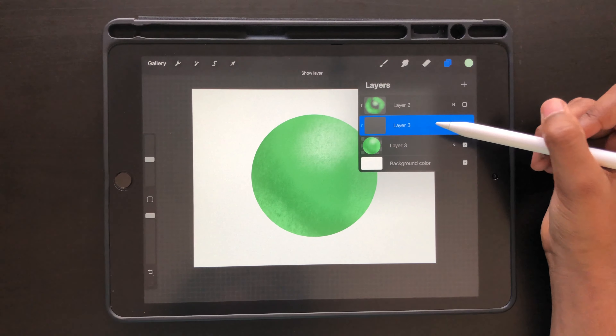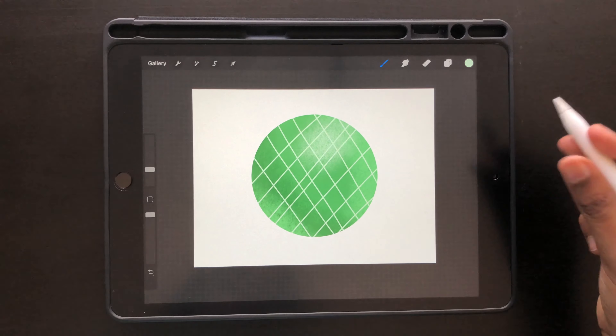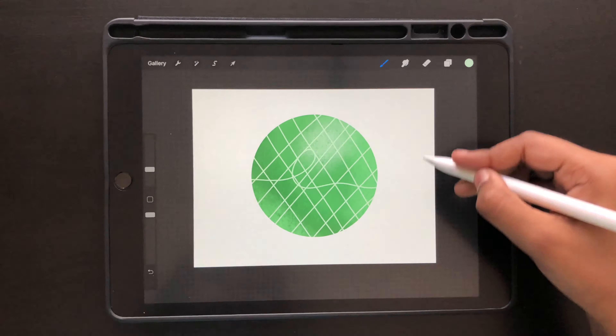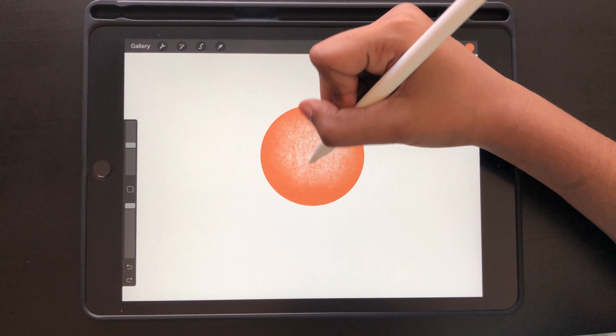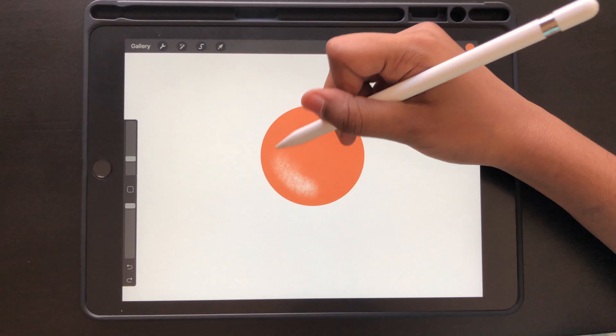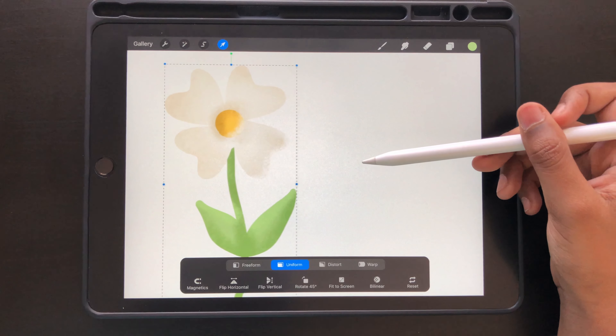The last tip is the difference between alpha lock and clipping mask. First I'll show you shading with clipping mask and the advantages of both. When you use a clipping mask, you can move it around, smudge and blur it, change the colors, and lower the opacity. You have so much more freedom because the shading is on a different layer than the one below it.